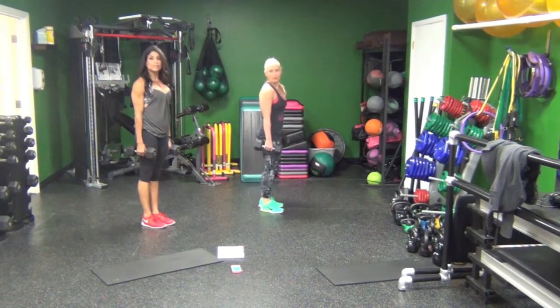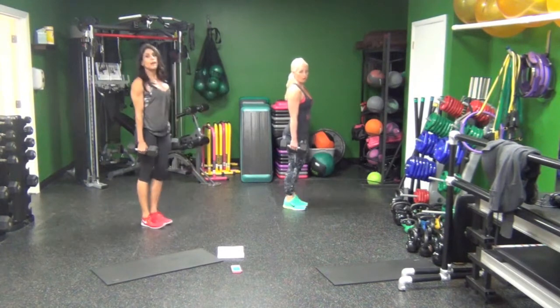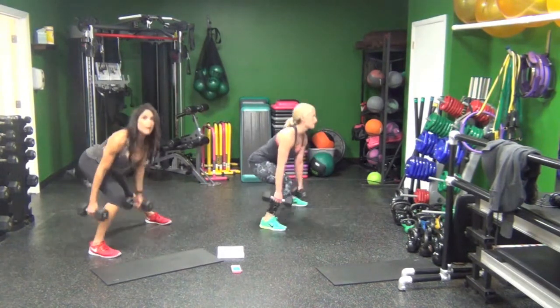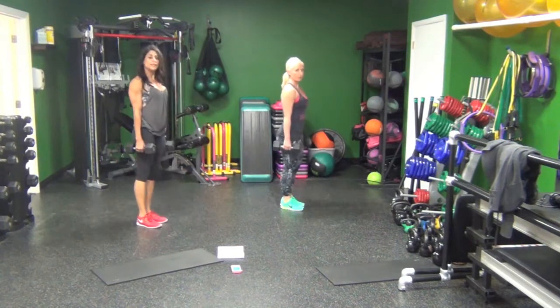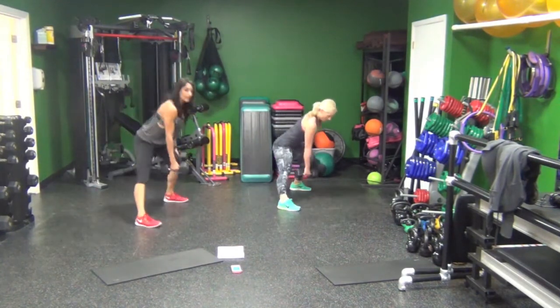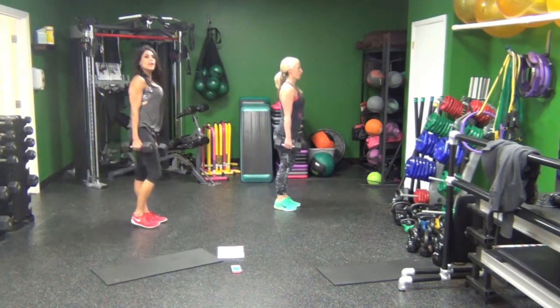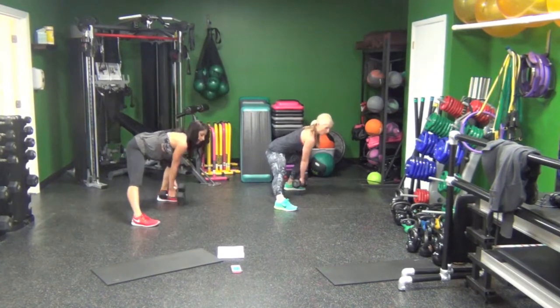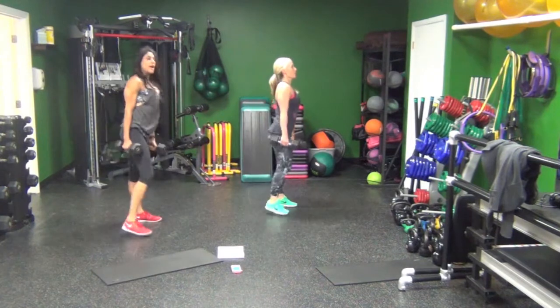Side to side. When stepping out with your right leg, make sure your left knee cap is completely locked up. Shift the weight over. Halfway.